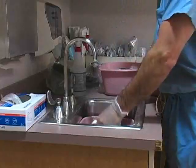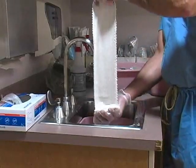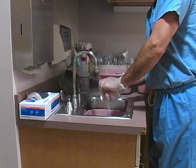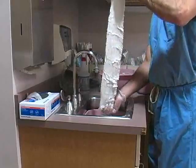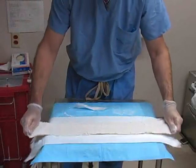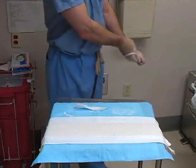Soak the plaster in room temperature water until fully saturated. Raise the plaster from the bucket and remove the excess water by allowing the layers to gently fold down on themselves.